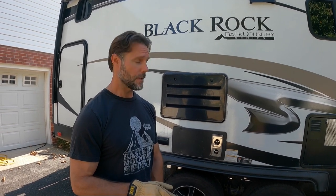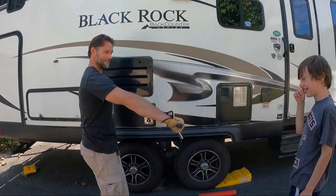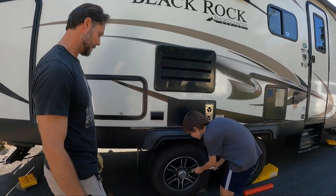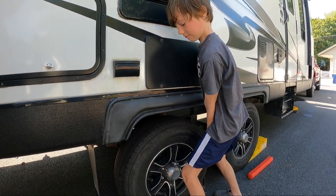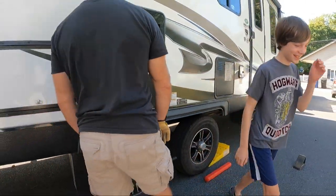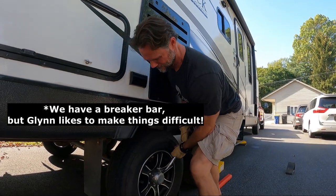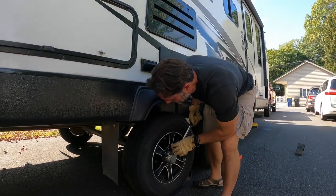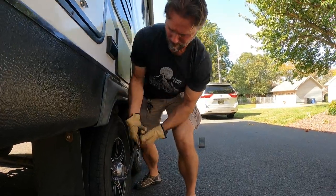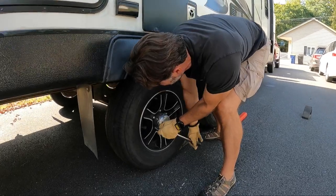Before we do that, to take the wheel off you've got to loosen the lug nuts first. All right Gavin, you're up. It is pretty hard, isn't it? Even daddy's struggling. We won't do anything else to these until we roll it up.